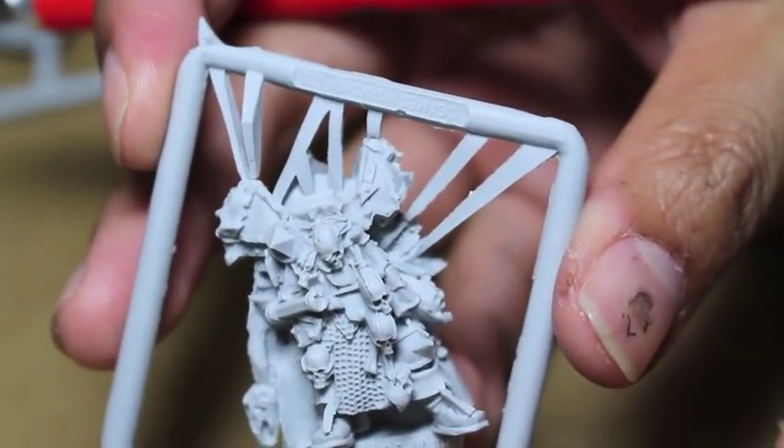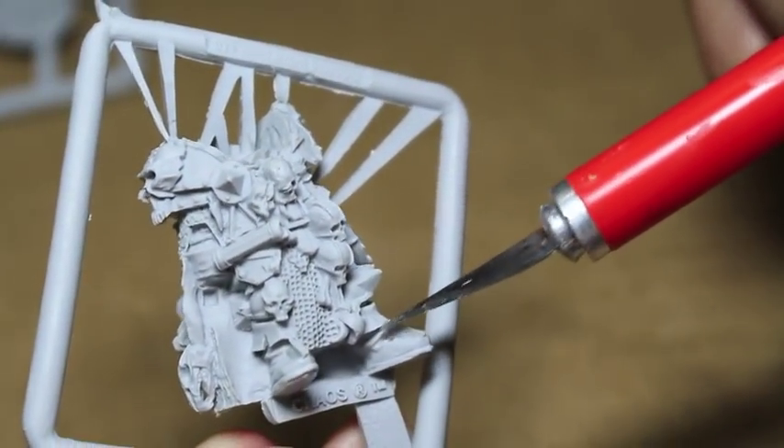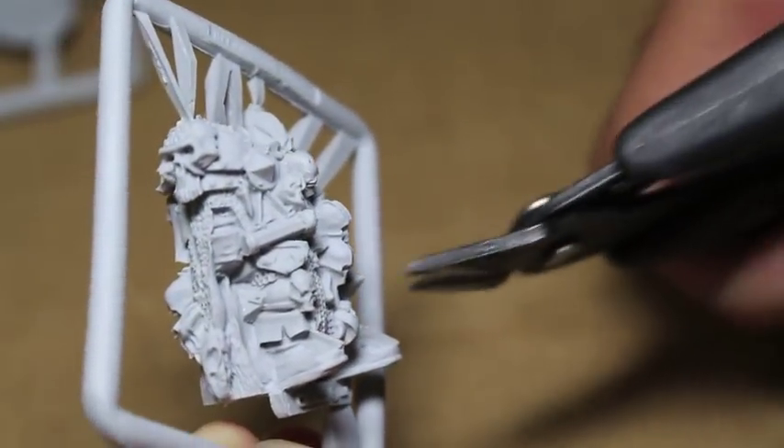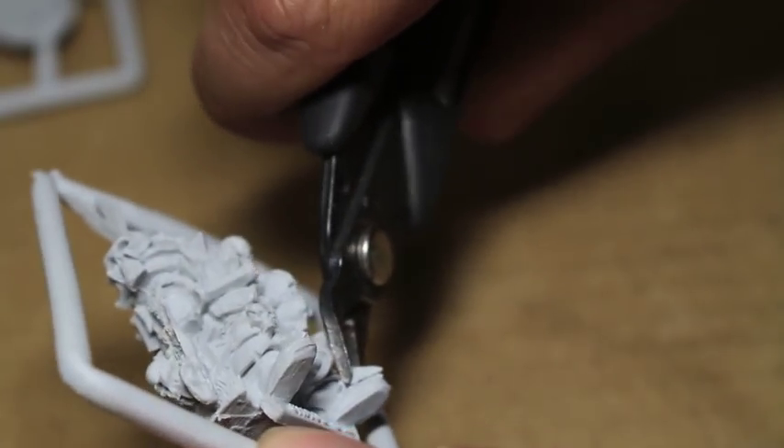Here is the body. Right off the bat, I noticed these bits of flash connecting the feet to the boot. That's just going to be really ugly because even if you get in there with your clippers and you try to clip it just so, you still have...